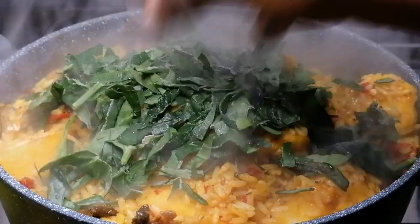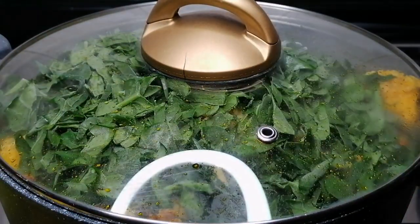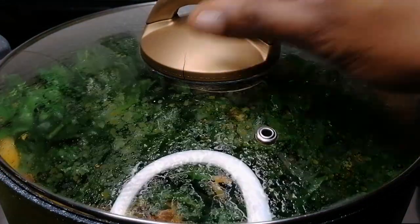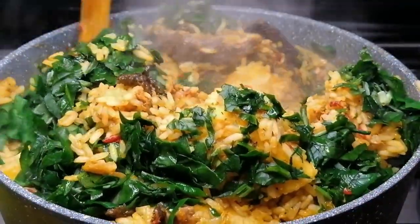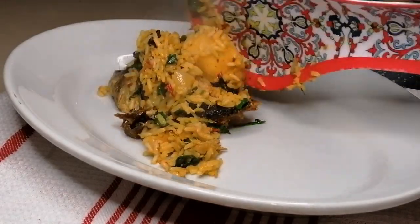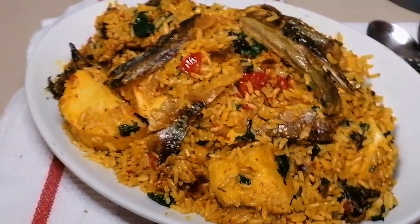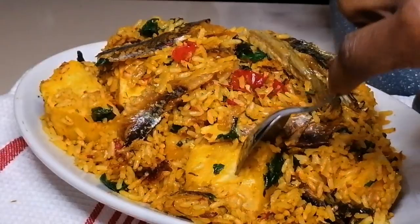After 10 minutes the rice is perfectly cooked and the yam as well. I'm going to sprinkle with some spinach — I'm using frozen spinach — then cover and leave it to simmer for two seconds. After that it's ready, just mix and dish. Look at this beautiful color, my kitchen smells so great, the aroma is heavenly!